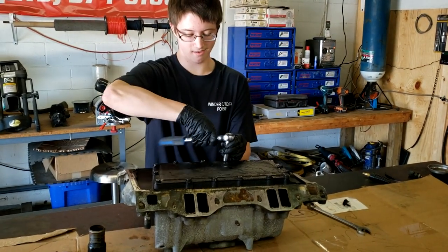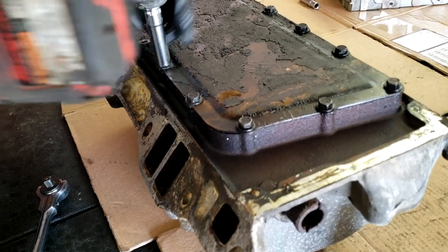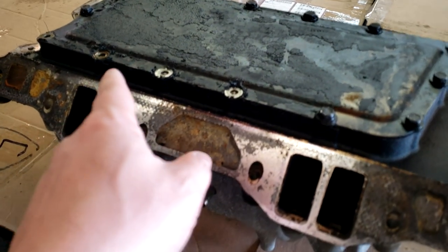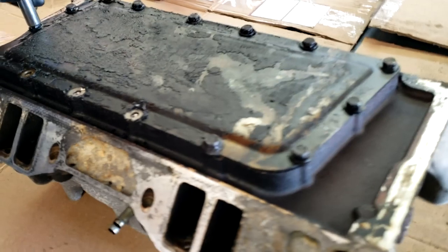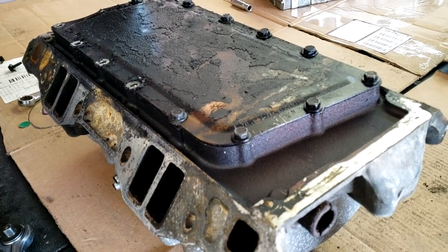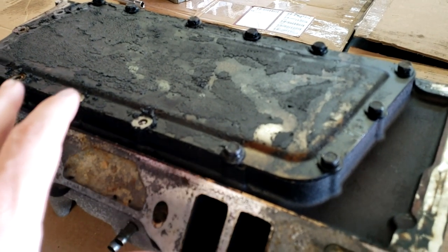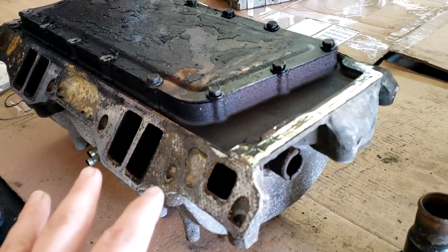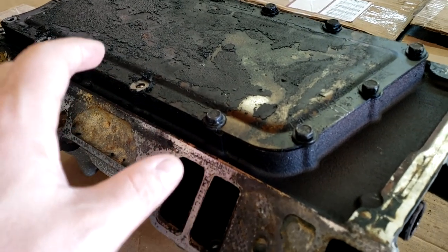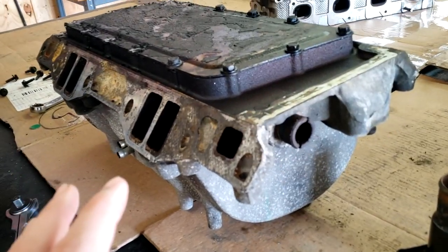We're going to cut the runners back a little bit. These manifolds - as most know, the bottom pan underneath these old Magnum motors, the gasket always leaks and fails, and it causes you to suck in engine oil - you will lose oil and burn oil as well. So we're going to be pulling this pan off, putting in a new gasket, cleaning up this manifold, doing a little intake runner trimming - we're going to shorten them up a little bit. Then we're going to repaint this thing so it actually looks good again.